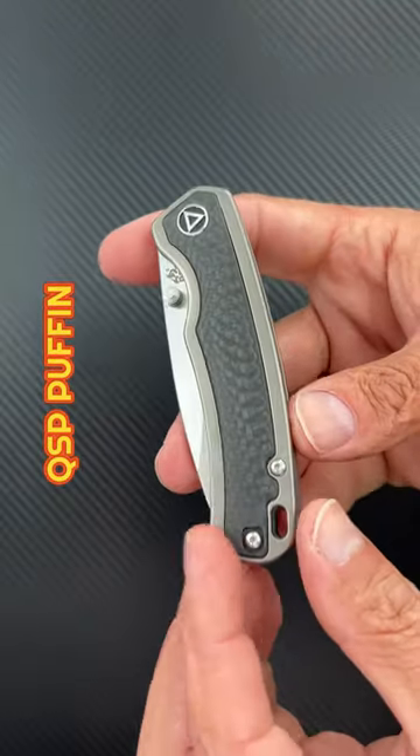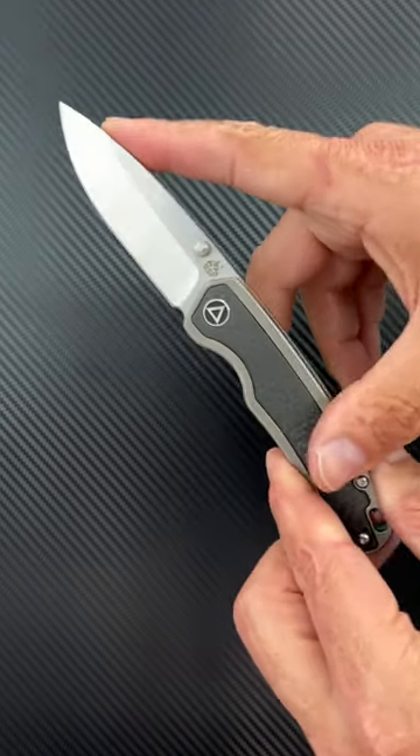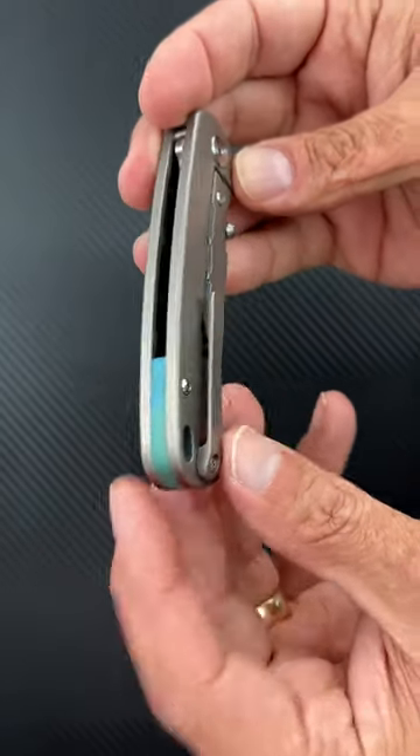Number two, the QSP Puffin. Titanium scales with a carbon fiber inlay, snappy thumb stud deployment, drop point blade, S35V steel, milled titanium pocket clip and back spacer.